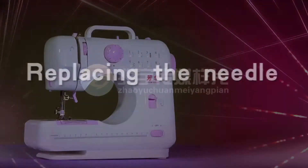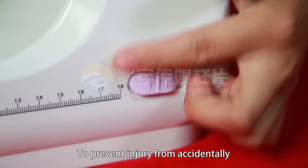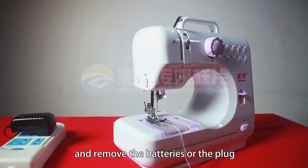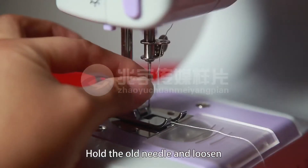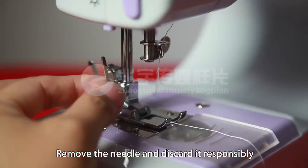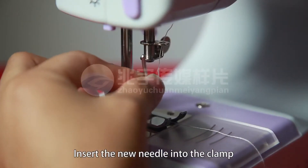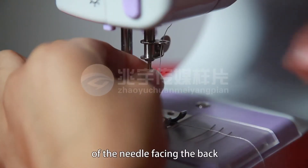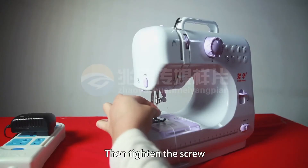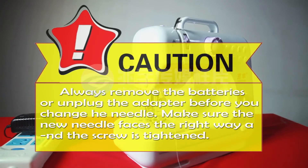Replacing the needle. To prevent injury from accidentally starting up the machine, make sure to turn off the switch and remove the batteries or the plug. Hold the old needle and loosen the needle clamp screw. Remove the needle and discard it responsibly. Insert the new needle into the clamp with the flat side of the needle facing the back. Push the needle all the way up, then tighten the screw. Always remove the batteries or unplug the adapter before you change the needle. Make sure the new needle faces the right way and the screw is tightened.